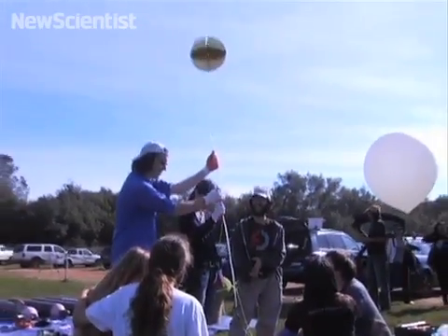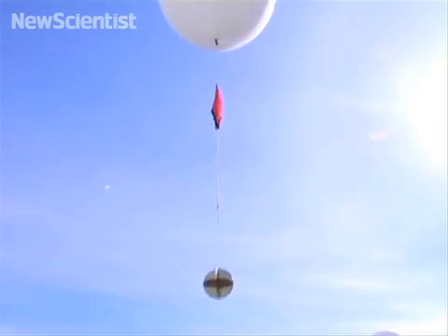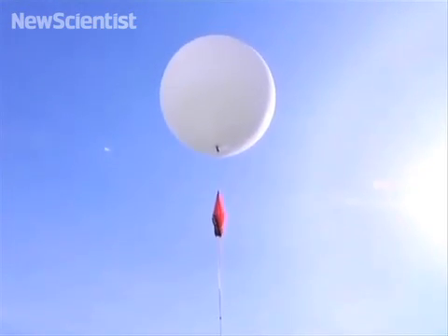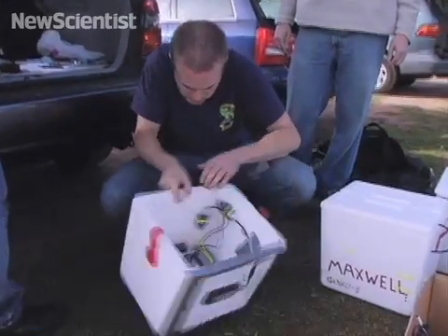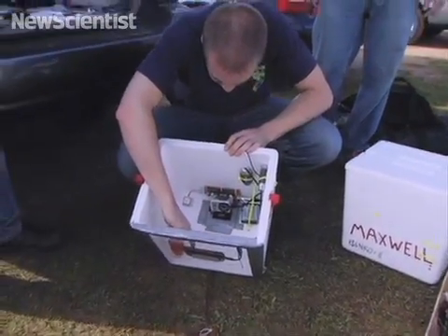The phone has a number of sensors, like an accelerometer, a gyroscope, and of course a camera. So we hope to get some really cool pictures. We also hope to run some of the sensors against some pretty harsh conditions, and get some idea of what types of forces the balloon is subject to.